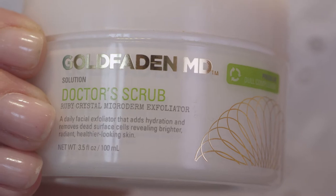Hi, I'm Lauren Goldfadden with GoldfaddenMD and I am so excited to tell you about our Dr. Scrub dual action exfoliator and hydrating product in one.